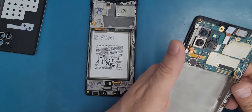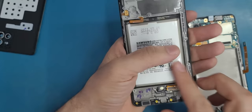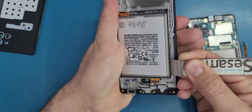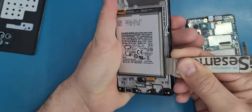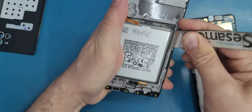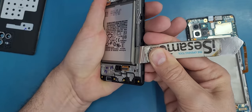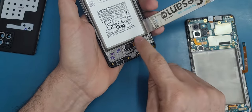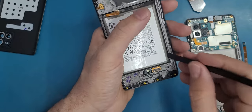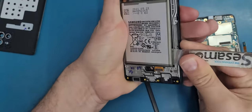Now before connecting this, I need to transfer the battery. The battery has strong adhesive underneath. Sometimes it's easy to pry it up and lift it from here. Some people use alcohol to loosen the adhesive, but I try not to use alcohol because I want to keep the same adhesive.